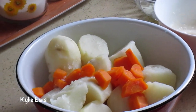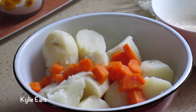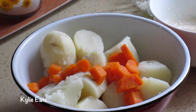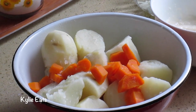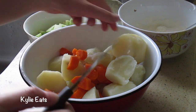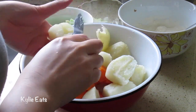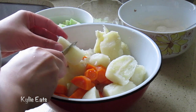Taking the potatoes and carrots out of the pot, we're gonna let them cool for about 10 minutes before we add in our mayonnaise and rice vinegar mixture along with our cucumbers and onions. After about 10 minutes they're cold enough to handle, so we're gonna cut them into smaller cubes, bite-sized pieces.